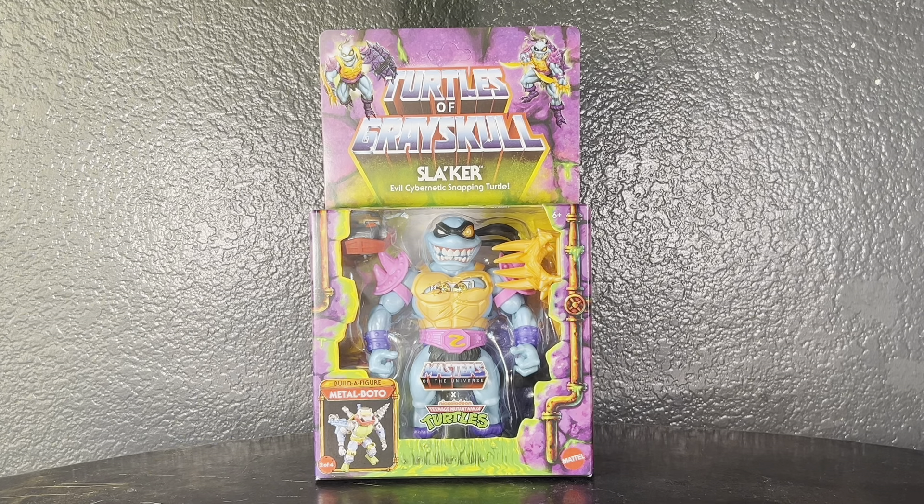This is going to be my first review on this line. I do have Leonardo and I do have Donatello but I have not opened them up yet. I was actually able to get my hands on the Crane and I was able to get him on clearance at Walmart already, so you might see that in a future video.